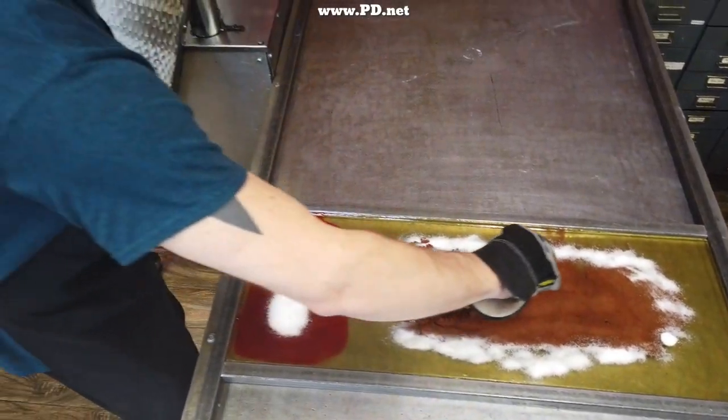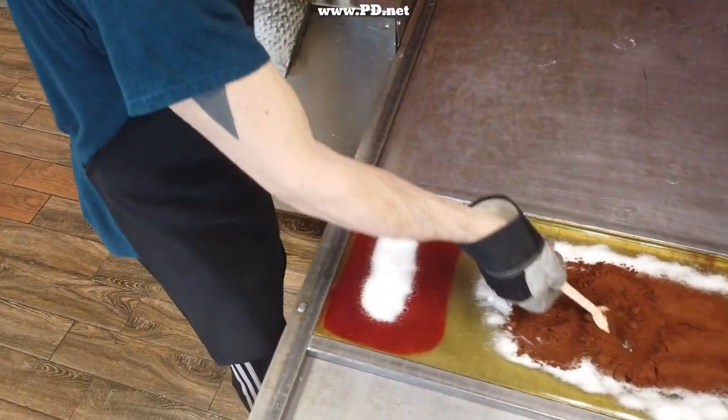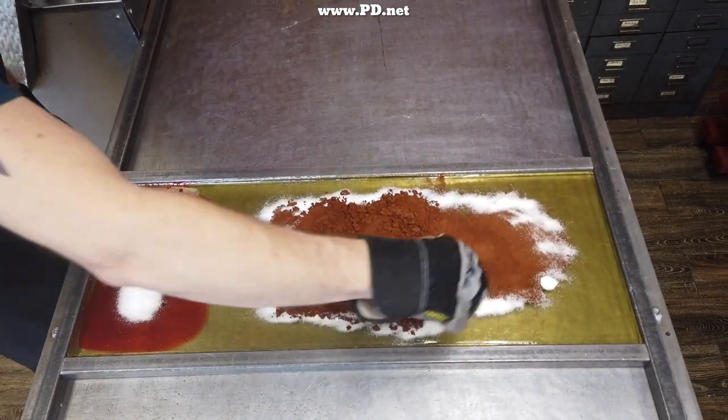Jake works the cocoa and the citric acid in so when he does the next step, hopefully the cocoa powder won't go all over the place. And truthfully, it does a lot of the time anyway.